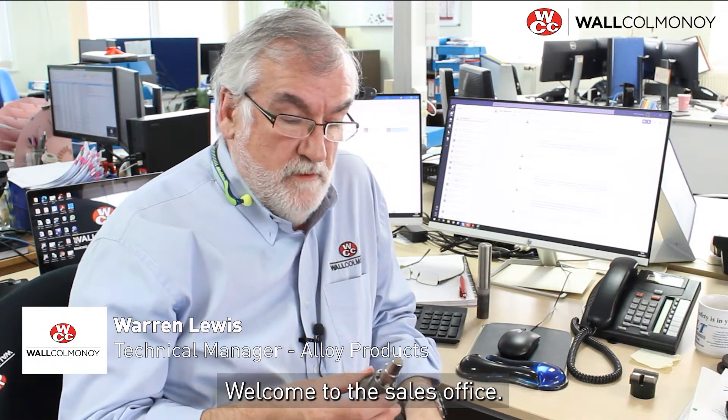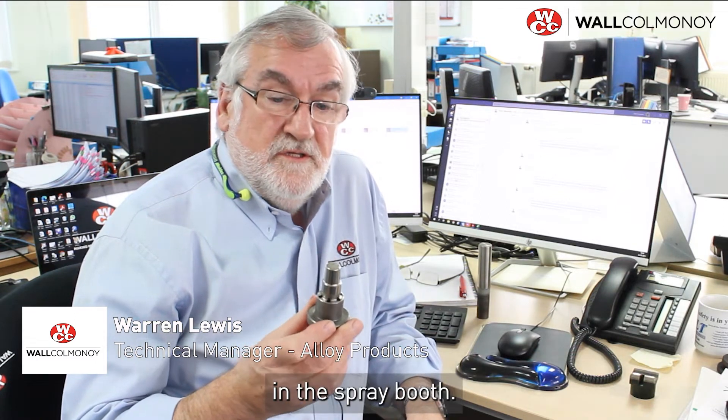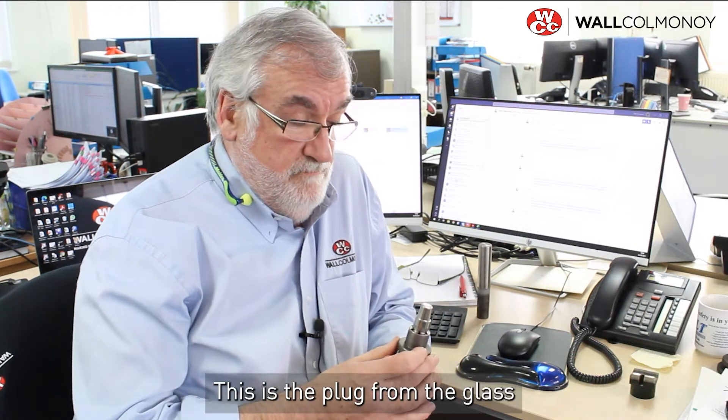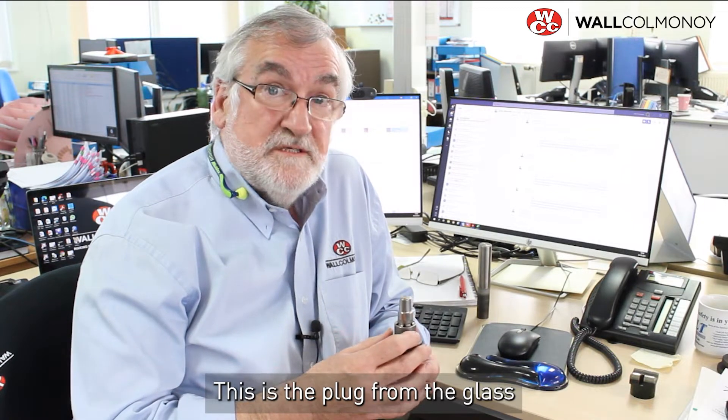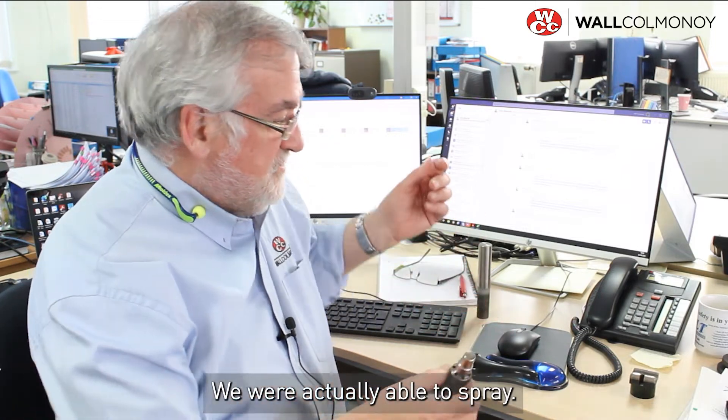So here we are. Welcome to the sales office. This is the part that we were originally looking at downstairs in the spray booth. This is the plug from the glass container industry, but we hadn't got any of these — we were actually able to spray.